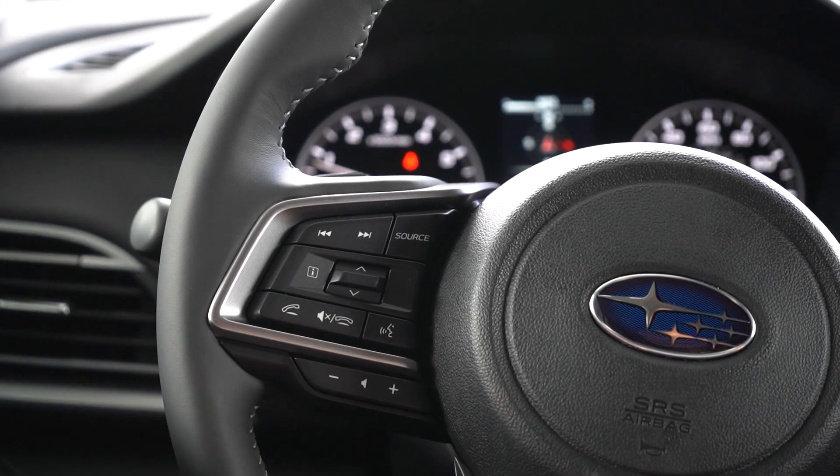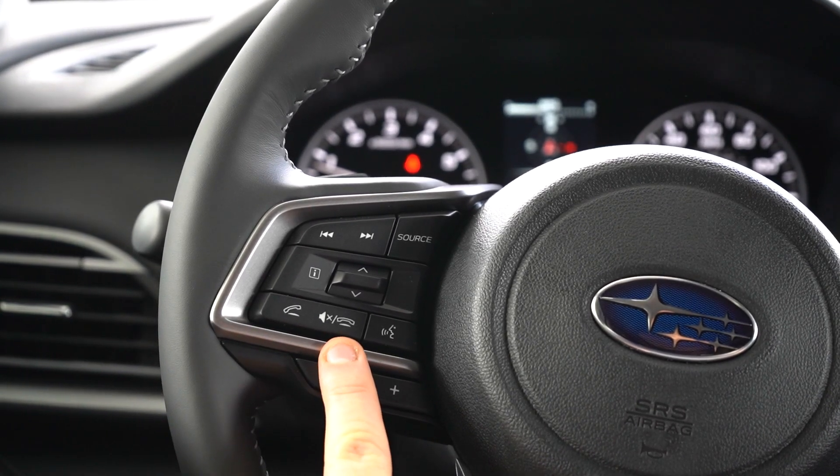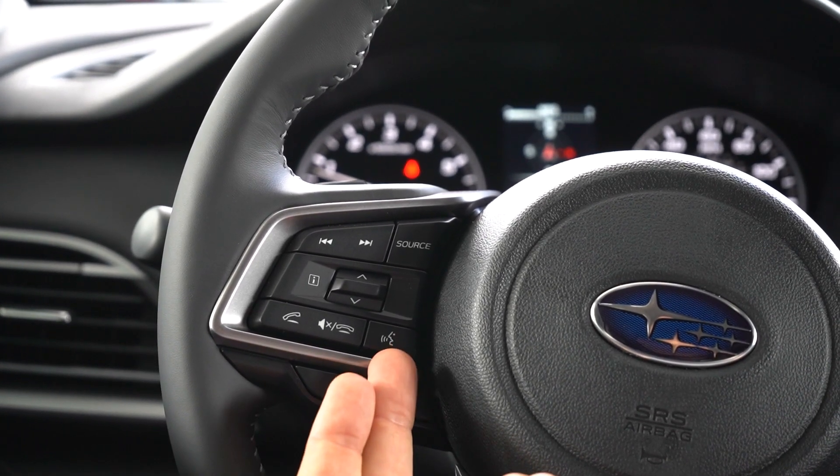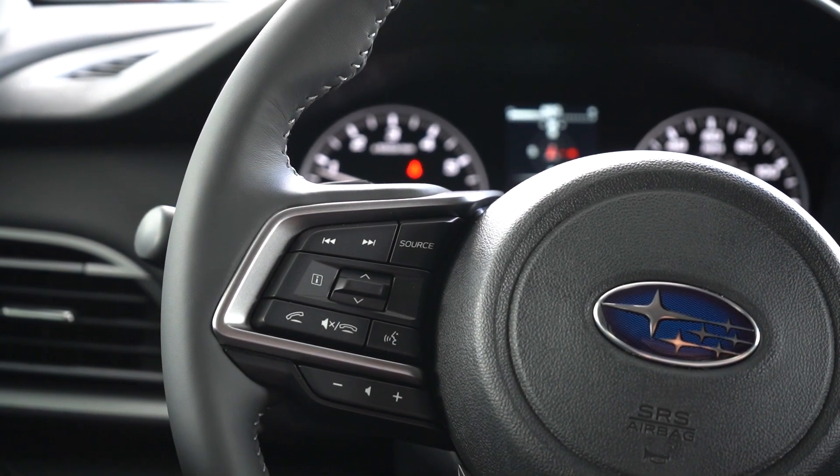Down below here is going to cover our phone controls, such as answering a phone call and hanging up, paired next to our voice commands, allowing us to do all sorts of other cool functions we'll cover in another video.